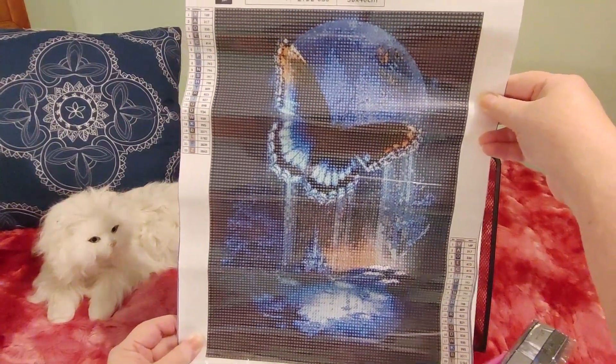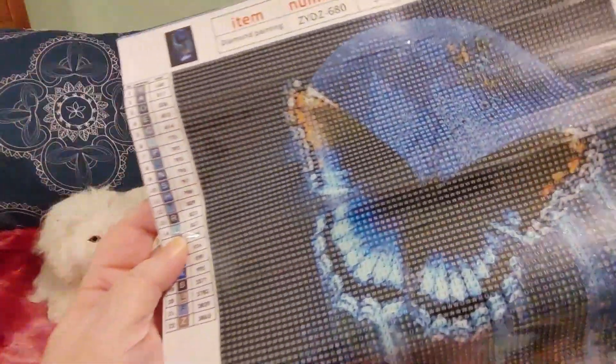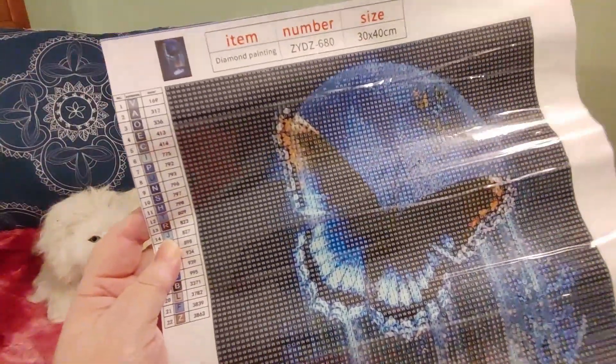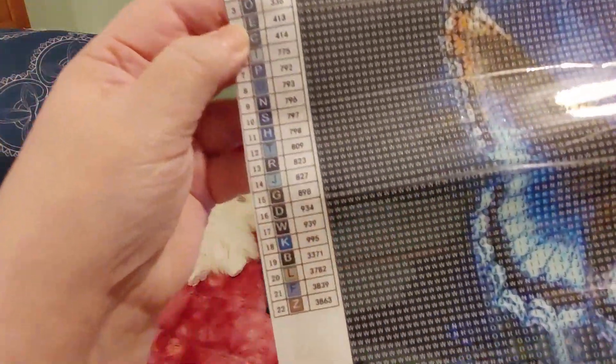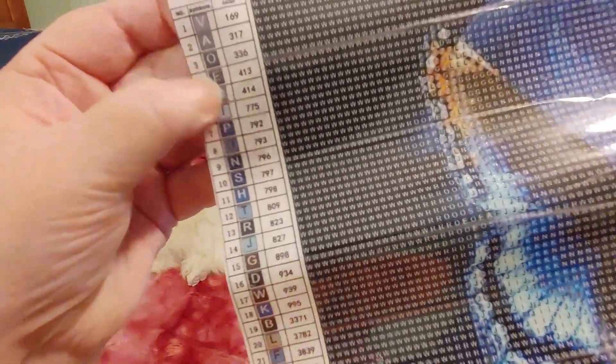This is also a 30 by 40 full round drill. There are 22 colors for this one and they all look like pretty dark colors. These are not in alphabetical order but they are all alphabet letters. There is a DMC code and two tables of contents.